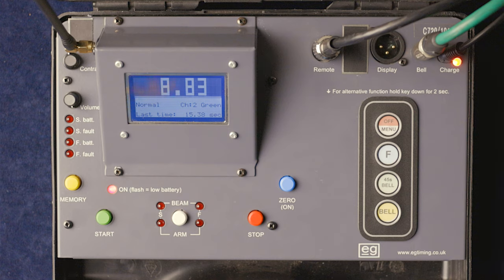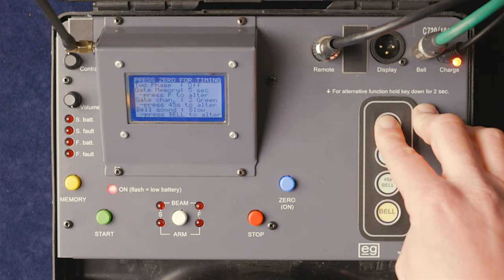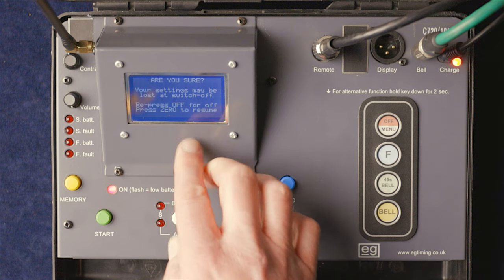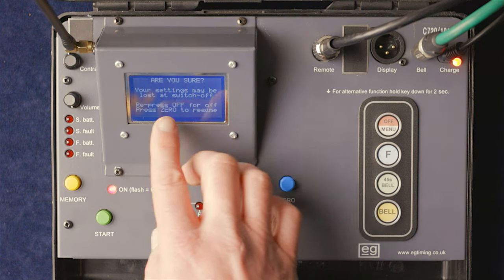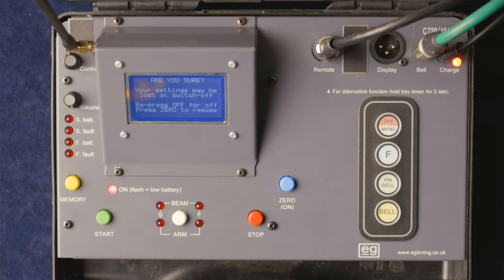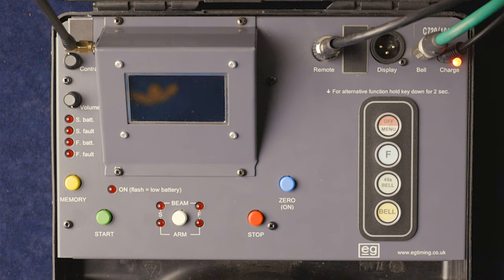That's everything on this timer. We'll zero it and power it down — push and hold, it gives two warnings: 'your settings may be lost if you switch off, press off or zero to resume.' Press off once more and it powers down. That is the EG 720 timer.